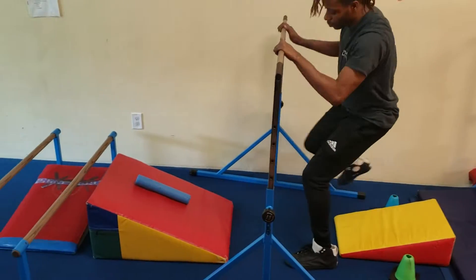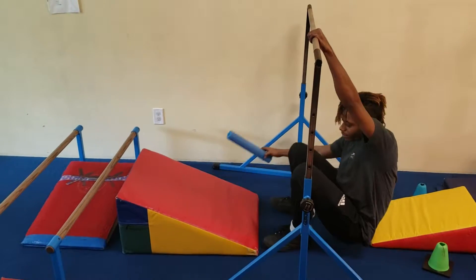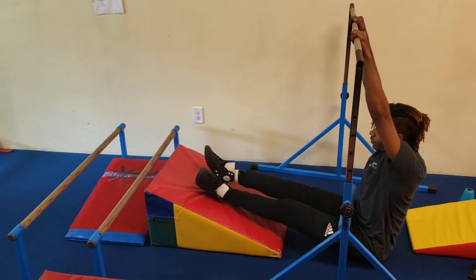For the challenge at this station, put the noodle on your lap, do the pikes, and lift up.